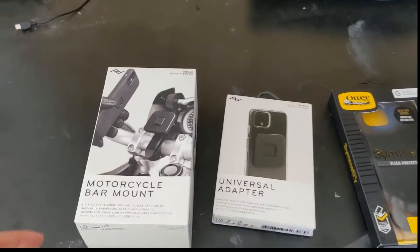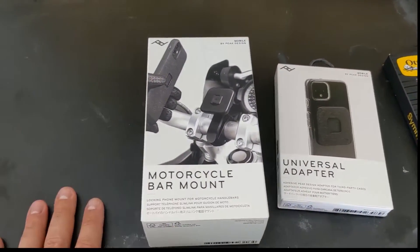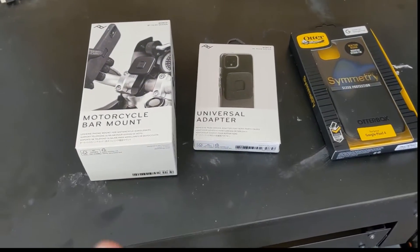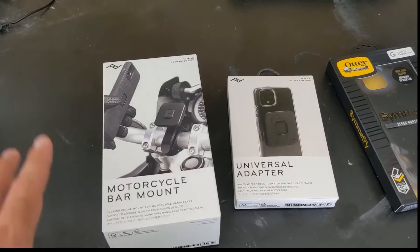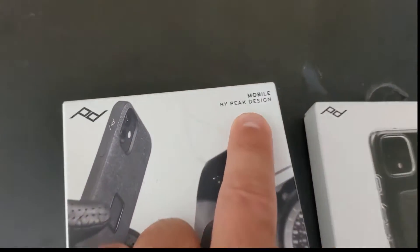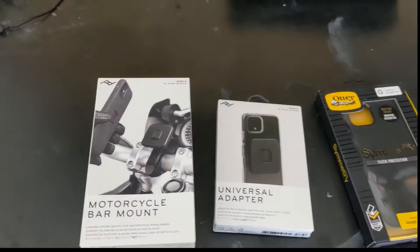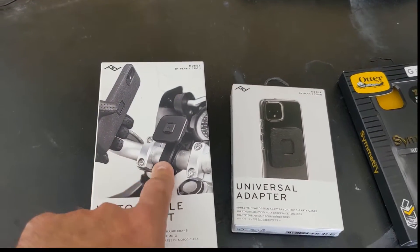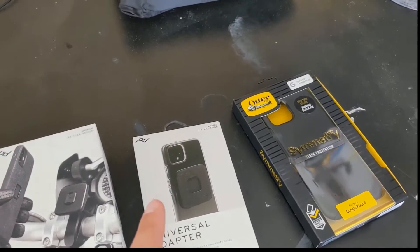What's going on bikers, Tim from Tim's Garage. I was actually at the Hand-Built Motorcycle Show in Austin, Texas not too long ago and I stopped by the Peak Design booth where they had a bunch of really cool bags and other stuff, but they were also talking about their really cool new phone mounts that they have for motorcycles.